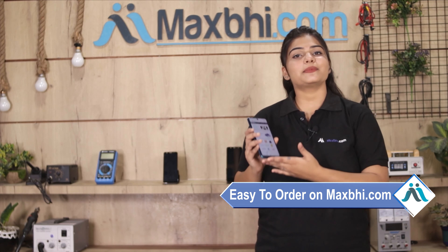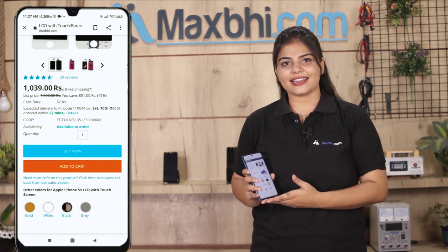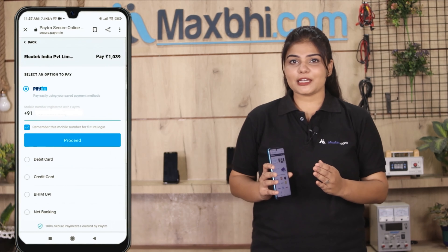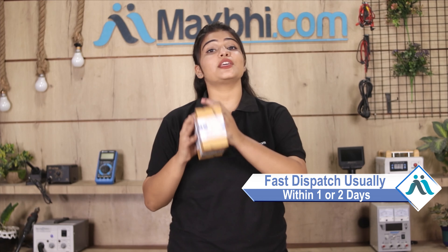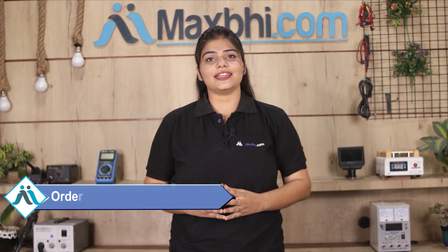Friends, ordering from Maxp.com is very easy and simple. Your order will be delivered within one or two days. Shipping is free, so you just have to pay for the product and nothing else. You can get all your order updates and tracking details regularly.